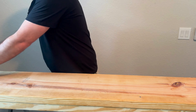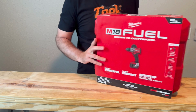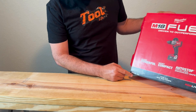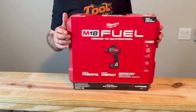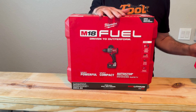Next up we have the Milwaukee Fuel drill. I got the new DeWalt the other day and I want to compare the two. The model is 2904-22.